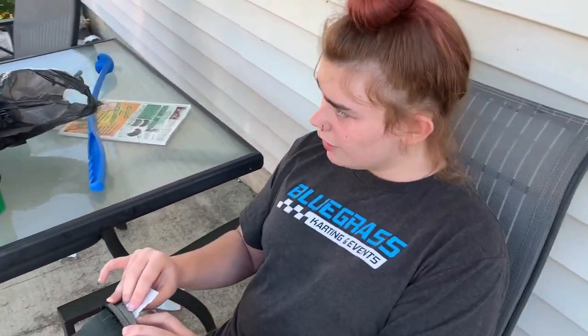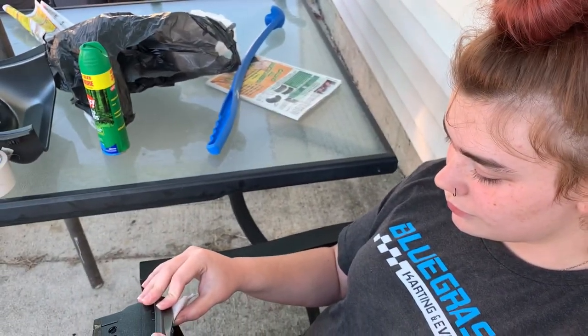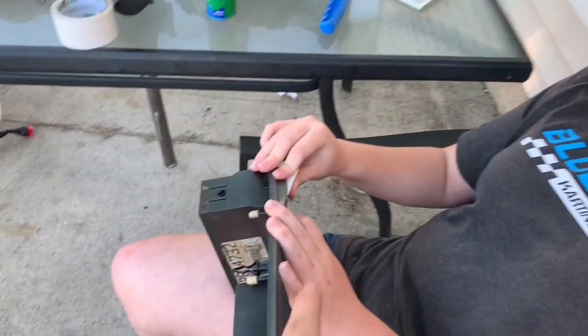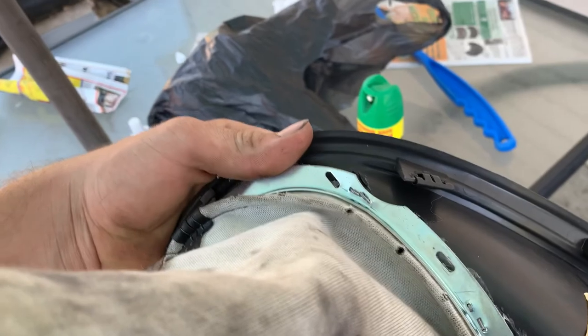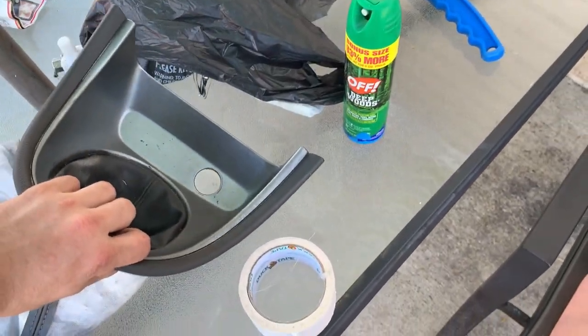We got Morgan over here — she said not to film her, but we're still going to film her. She's okay, don't worry about her. She's trying to tape that off, and then we're going to try to tape the shifter boot off, because they glued it on and I don't feel like messing with all that today, so I'm just going to try to tape that off.